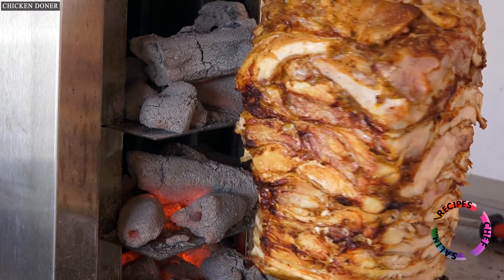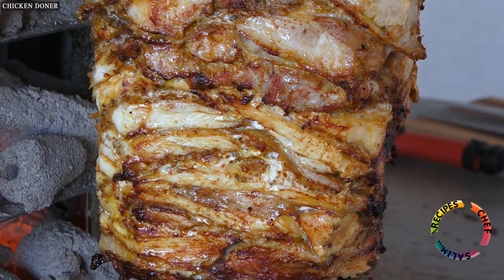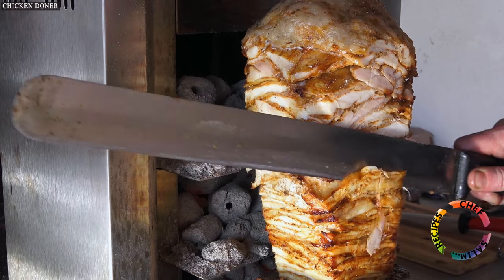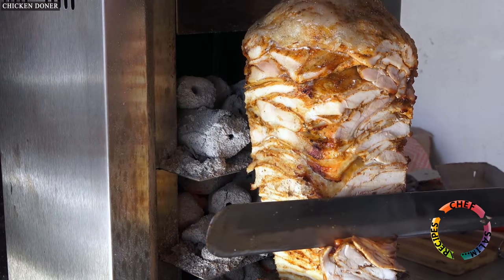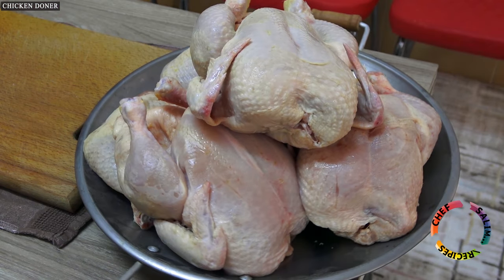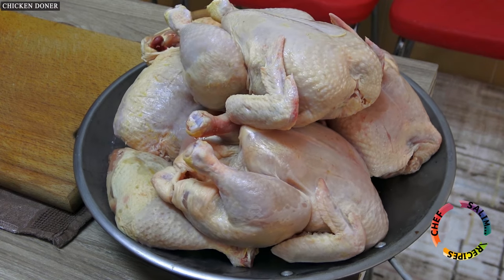Since this is the 300th video, I wanted to prepare a special recipe, and I prepared a total of 3 videos linked to this video: Chicken Doner Recipe, Lavash and Gobbit Bread Making for Doner, and Hot Red Sauce and White Cold Sauce Recipes for Doner.